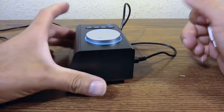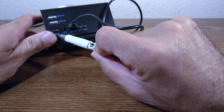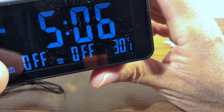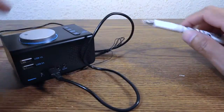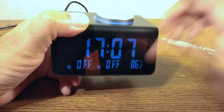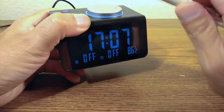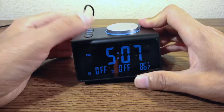The back panel has volume control, and a Celsius/Fahrenheit toggle — press it to switch between the two. The temperature reading is very accurate at 86.2°F. There's also a 12/24-hour format button. In 24-hour mode, for example, 5:07 PM displays as 17:07 — common in South America but not the US.